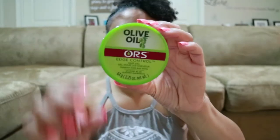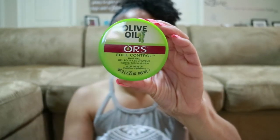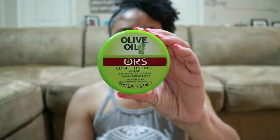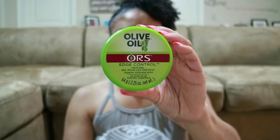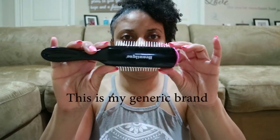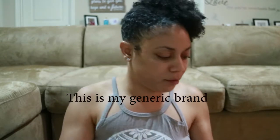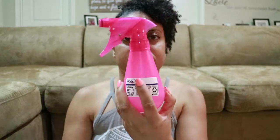I always have my backup Jamaican Black Castor Oil — I'm running a little low on this one, but I use it to apply to my scalp and massage it in. My absolute favorite staple product is the ORS Edge Control — the best edge control for my hair, hands down, with every hairstyle I do. I also have my denman brush to get those curls popping and my water spray bottle.